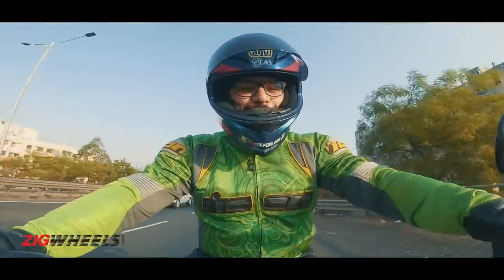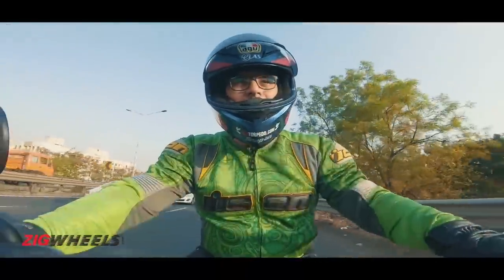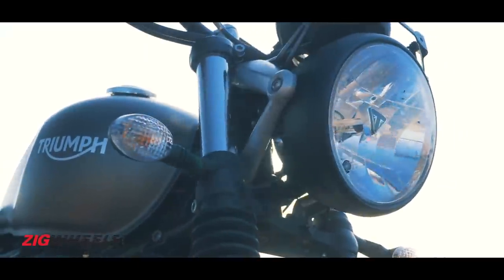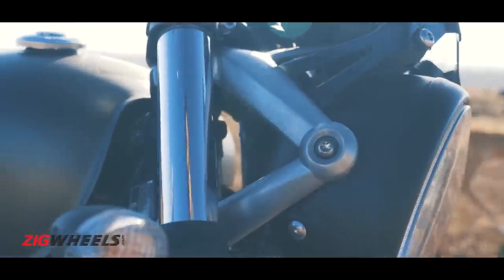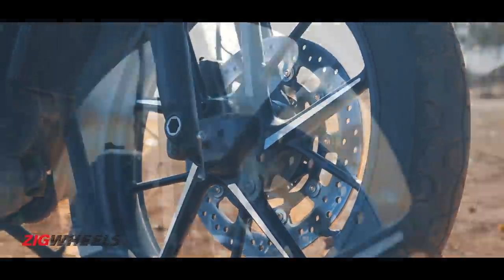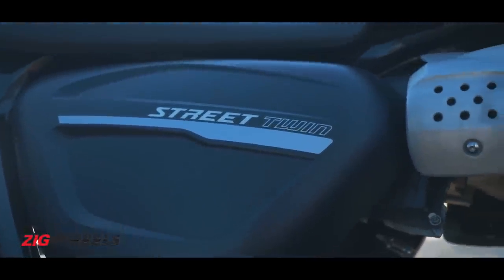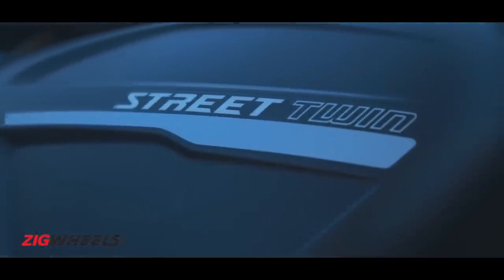Here's what's new on the new Street Twin. Firstly, the styling: it gets subtle updates such as the headlamp bracket which now comes in a lovely machined aluminium finish. Then you get new alloys which are also cast aluminium, new side panel designs, and it gets the new Triumph logo.